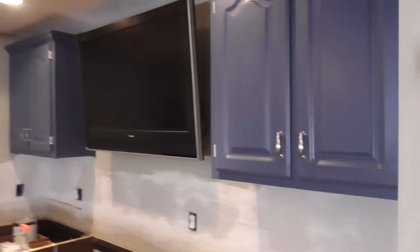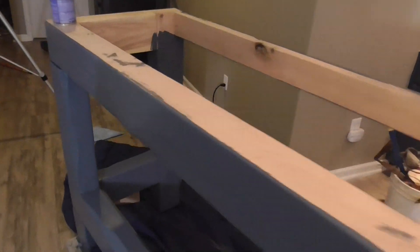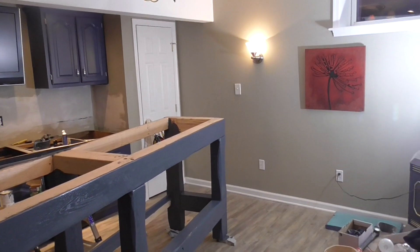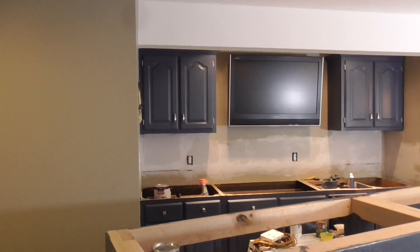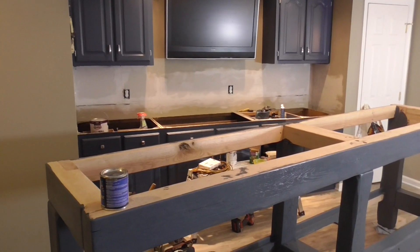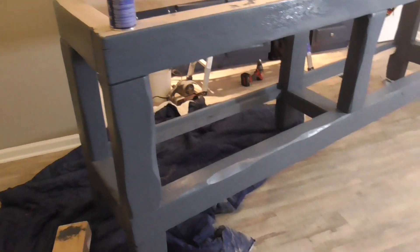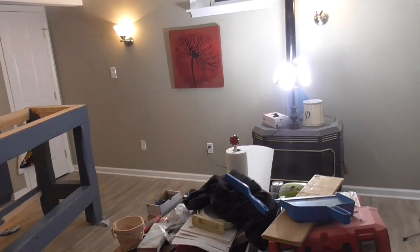I wanted this bar to have a little bit of blue in it, and it painted up really nice and looks good. I mounted that TV too. When this is all done I'll show you guys — the bar is going to go against that wall where the light is, with a little opening by the other wall so you can get in behind it. The backdrop to the bar will be the TV, there'll be a sink in the middle with granite, granite on top of the bar to match, and I ordered four bar stools.